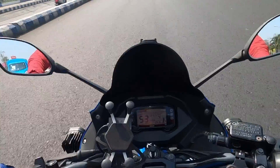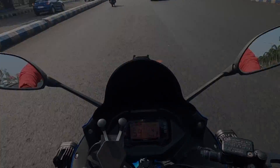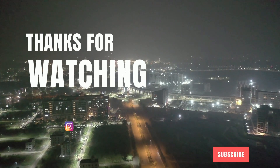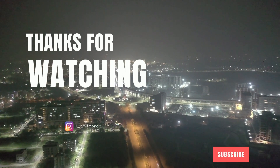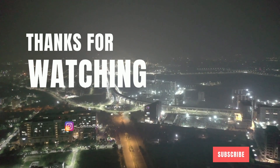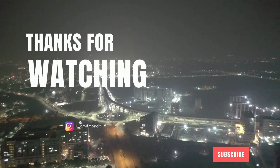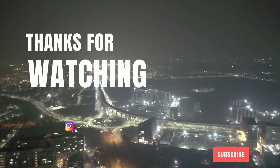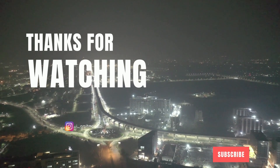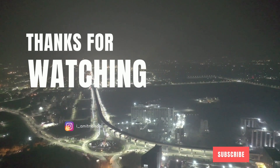Please like it and share it with your friends and subscribe to the channel. I'll see you next time.